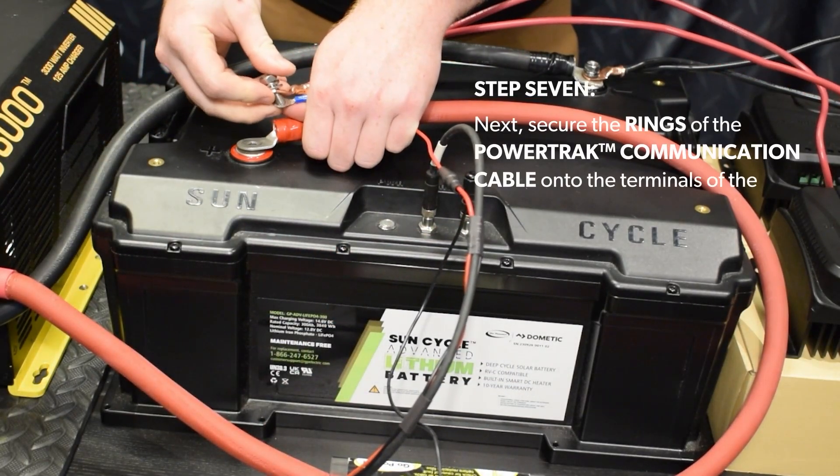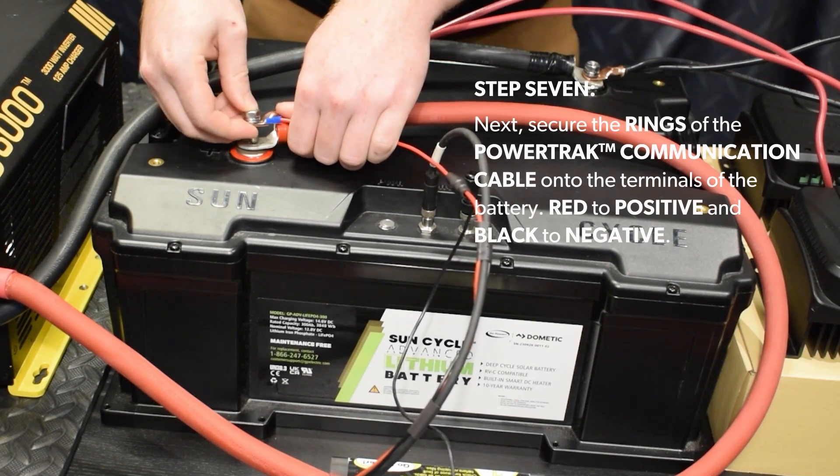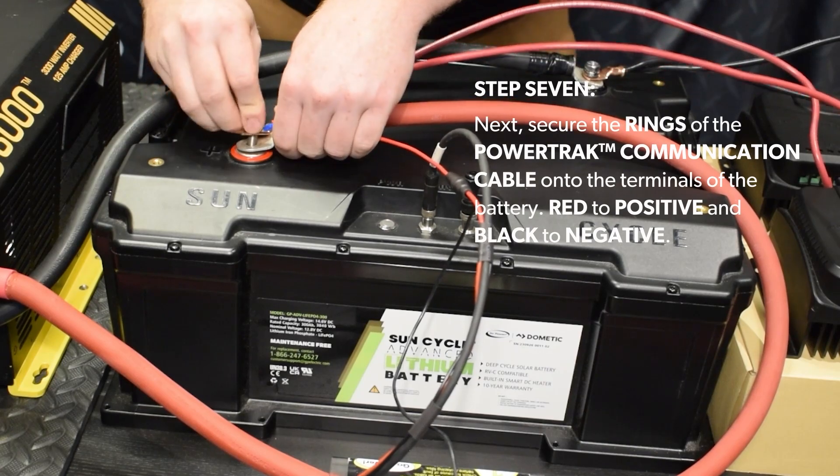Step 7: Next, secure the rings of the power track communication cable onto the terminals of the battery — red to positive and black to negative.